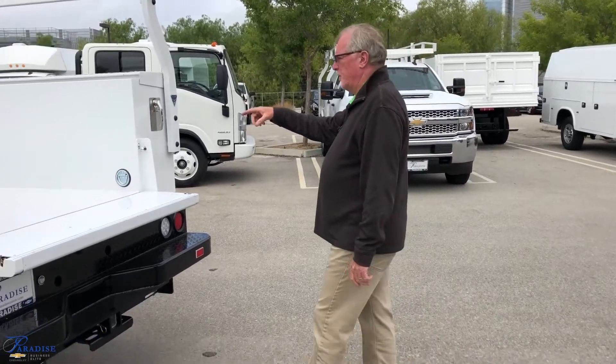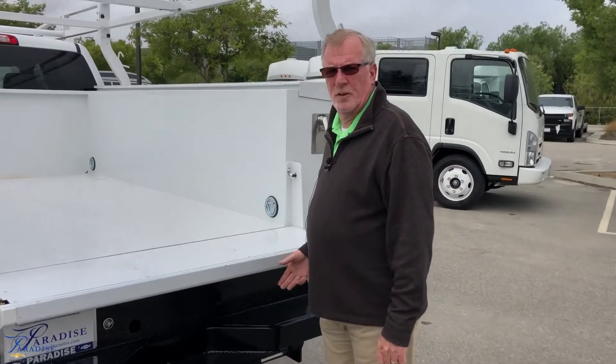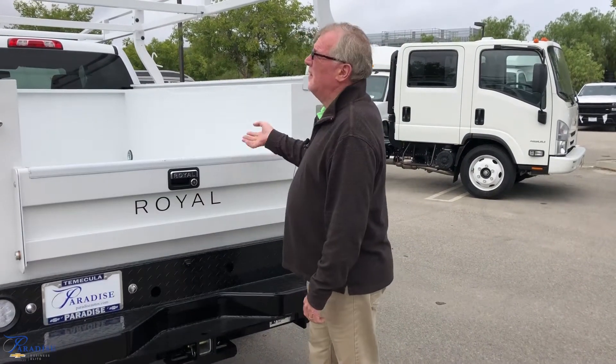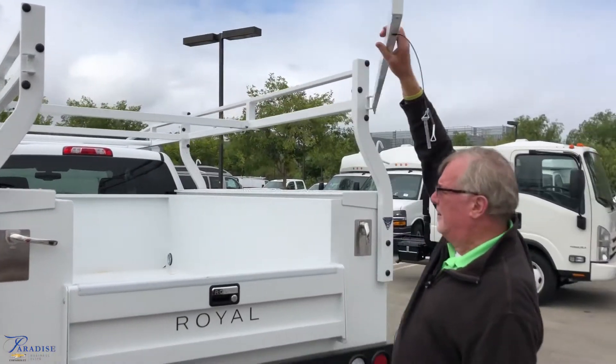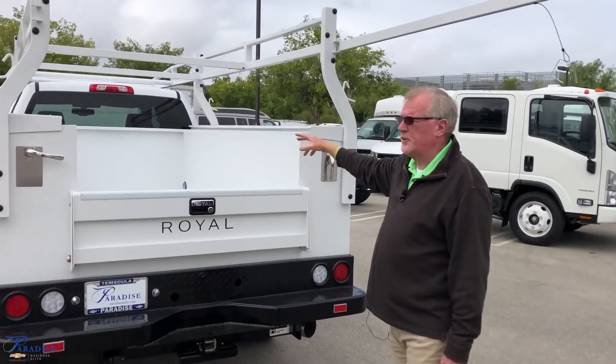Moving into the bed of the vehicle, you're going to notice it has four-point tie-downs for your loads. It's a 49-inch box to make sure you can get your pallets in there. To get your pallets in, we do have the removable rack, moving all the way to the front of the cab to make sure you can get your forklift and your pallets in there.